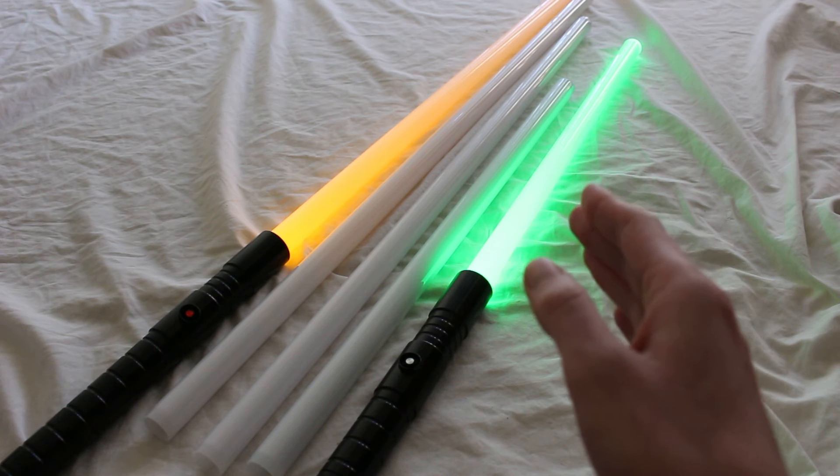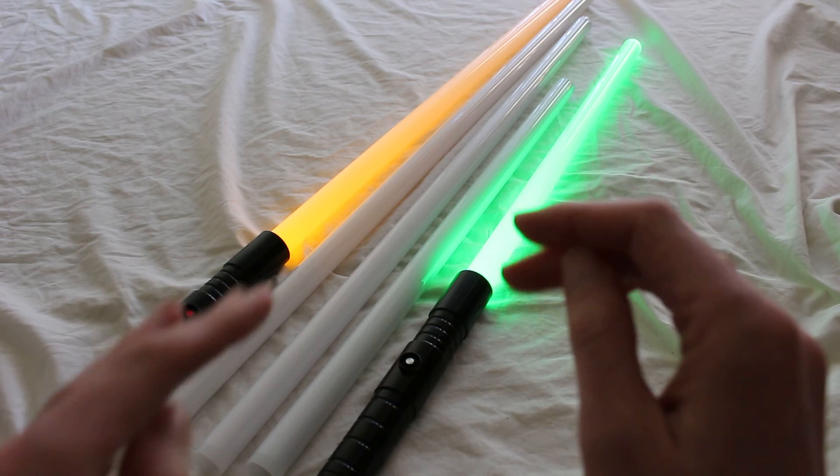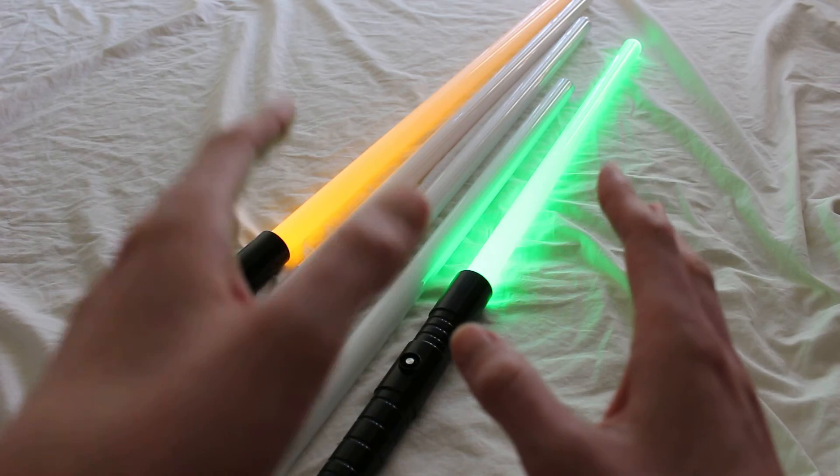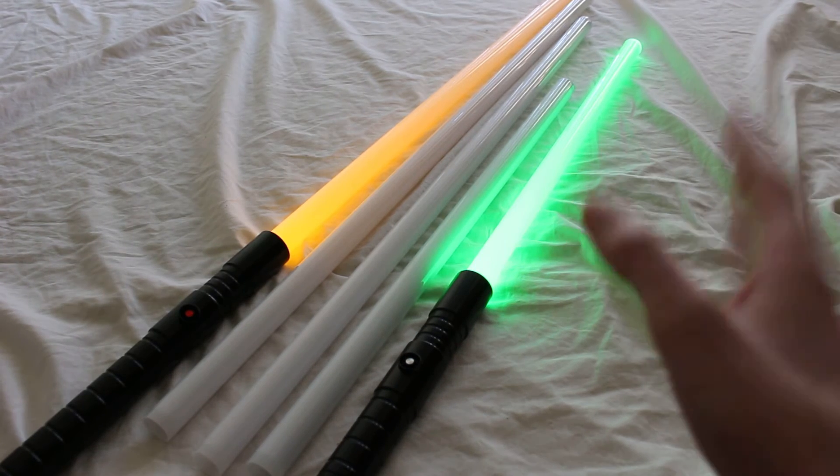Another thing to think about with blade length is that the shorter the blade, the brighter the blade. So if you're interested in a super bright blade, you'd probably go shorter if brightness is one of your priorities.